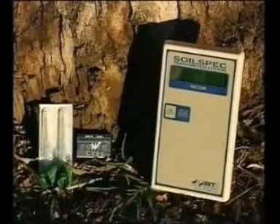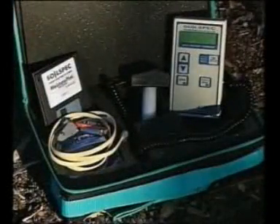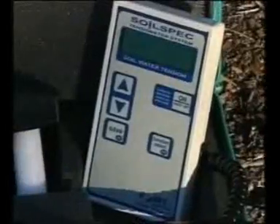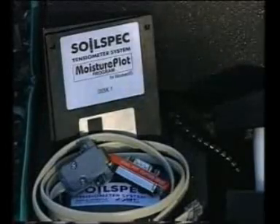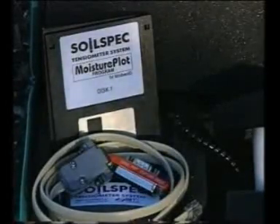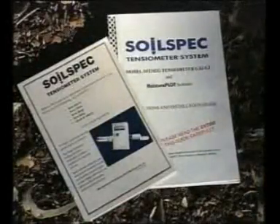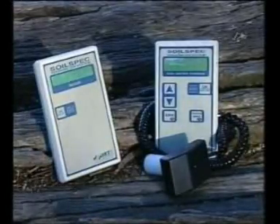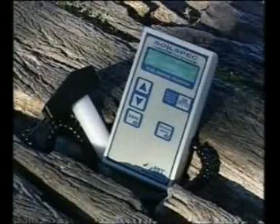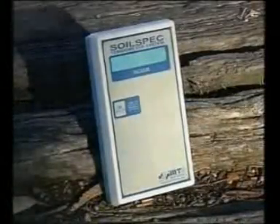The SoilSpec standard gauge comes complete and ready to use with a nine volt alkaline battery. The computer gauge also comes with the easy to set up, easy to use Moisture Plus computer program for PCs running Windows 95 or later, plus cable and adapter. We recommend you read the support information included in the kit, but if you need help or advice, please ask. We've chosen distributors who have agronomists on staff to assist you, or you can call, fax or email SoilSpec.